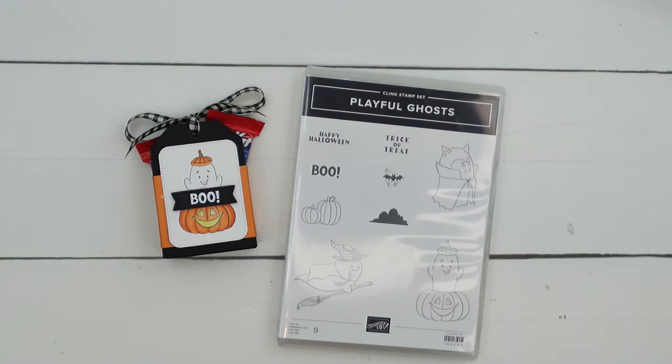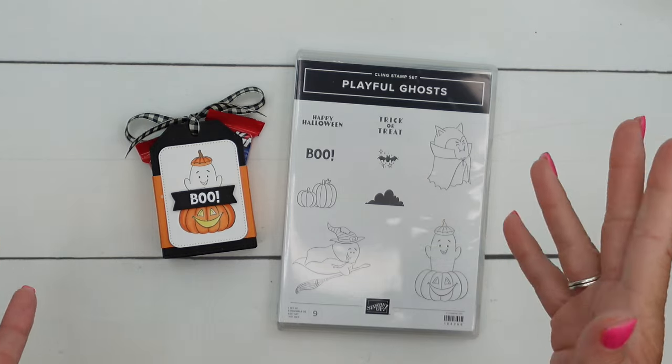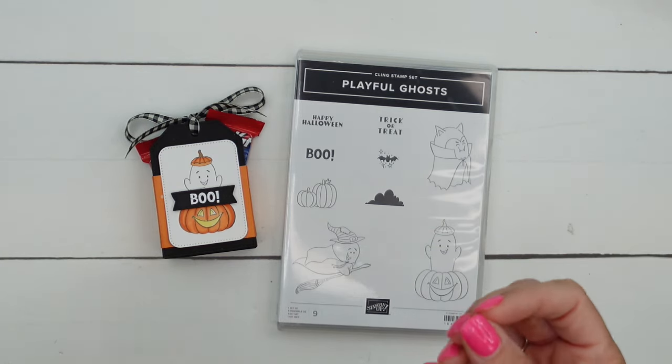Hey everybody, Erica Sirwin here from Pinkbucker Designs. This week I am using the Playful Ghost Stamp Set. This is an online exclusive — you'll only find it online. I'm making treat boxes, treat packages for Halloween.